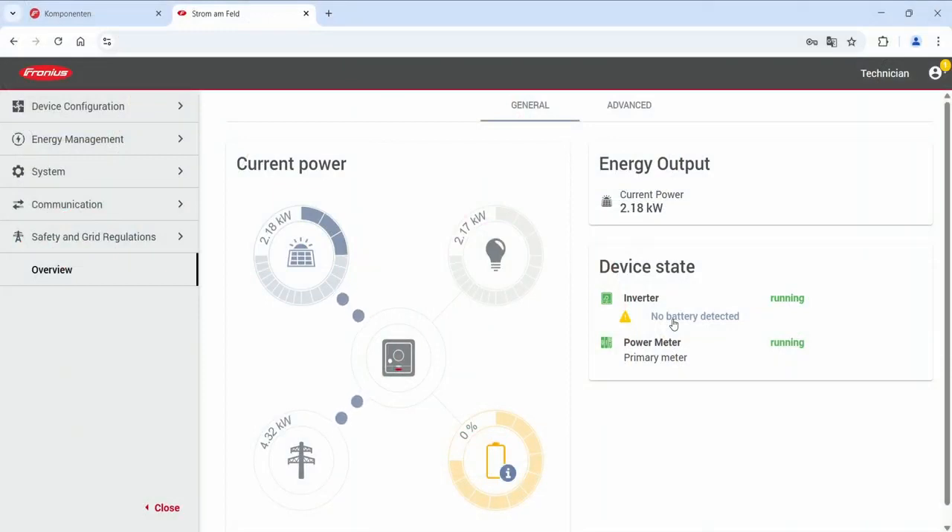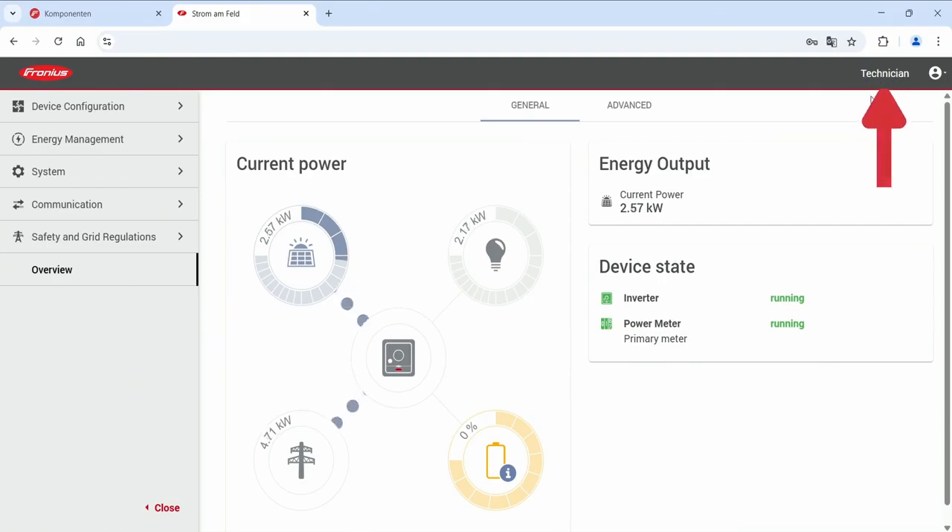Next up, start the inverter on the AC side, then open the web interface to connect to the web interface of your Fronius Hybrid Inverter — how to do this you will find in our how-to video on connecting to the web interface. After entering the web interface of the inverter, please log in with your technician account. Please note that only technicians can do this.